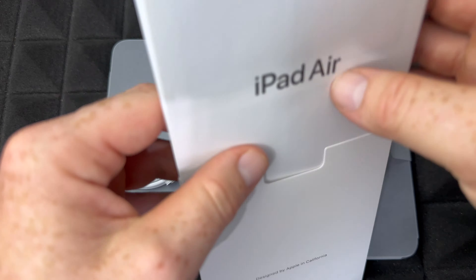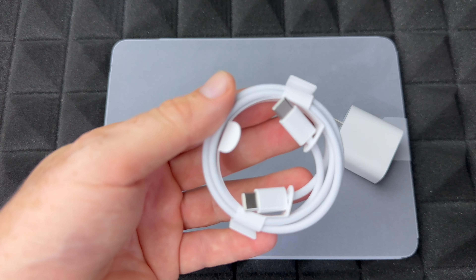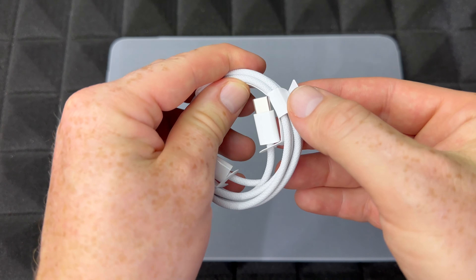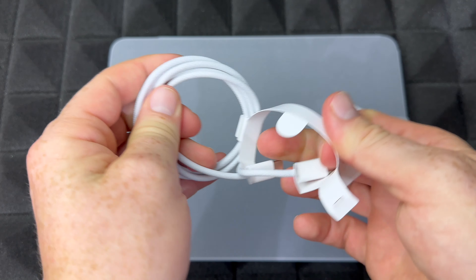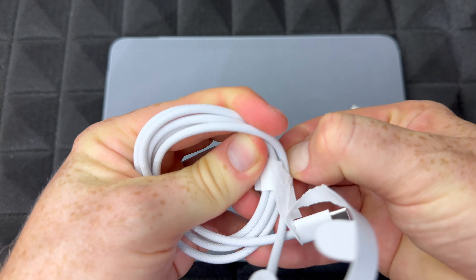Let's start off by taking a look at the manuals — all the paperwork that comes with this, and there isn't much. This is in several languages by the way — so there's the French one, and English. This just gives you a quick glimpse about how to use the iPad, really quick, just for new users.